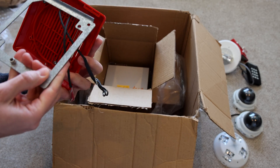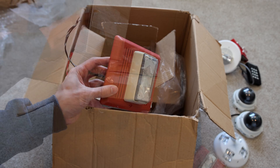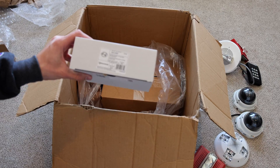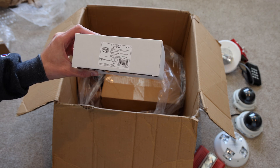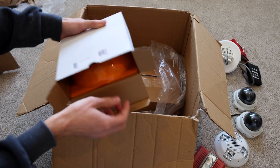Since there's a mounting bracket, I could definitely still figure out how to use this. Let's see what else is in here. It looks like it's another Edwards device — it is an Edwards GC VRF ceiling mount strobe. Hopefully this one comes with a mounting bracket. Oh, it looks like it's red this time.